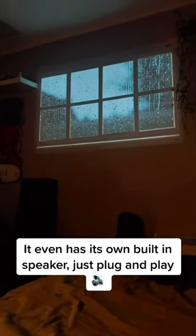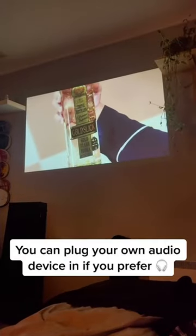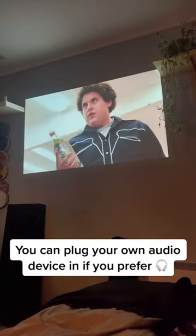It even has its own built-in speaker. Just plug and play. You can plug your own audio device in if you prefer.